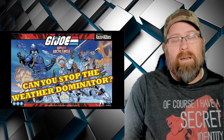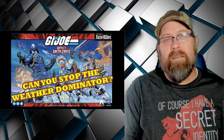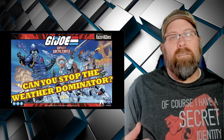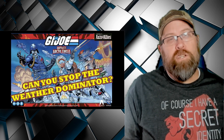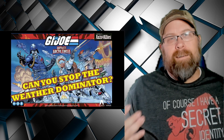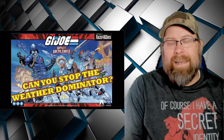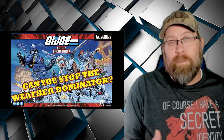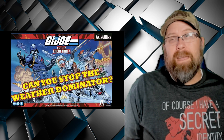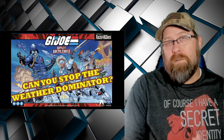I was pretty excited about this. If you're a long-time viewer of the channel, you know I'm a big fan of G.I. Joe and its associated characters. To see something like this, where it's G.I. Joe in a world-spanning conflict against Cobra — I was pretty excited. I didn't play a lot of Axis and Allies when I was a kid; I did play it a couple of times, but it wasn't really my thing. Regardless, seeing this kind of game, I was all in.